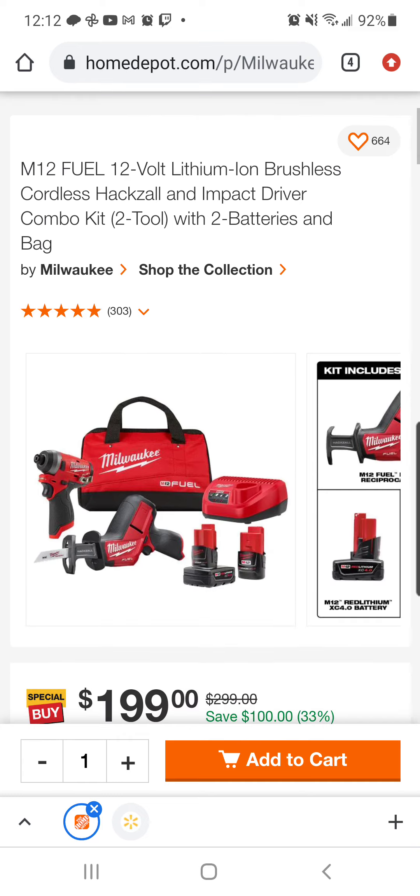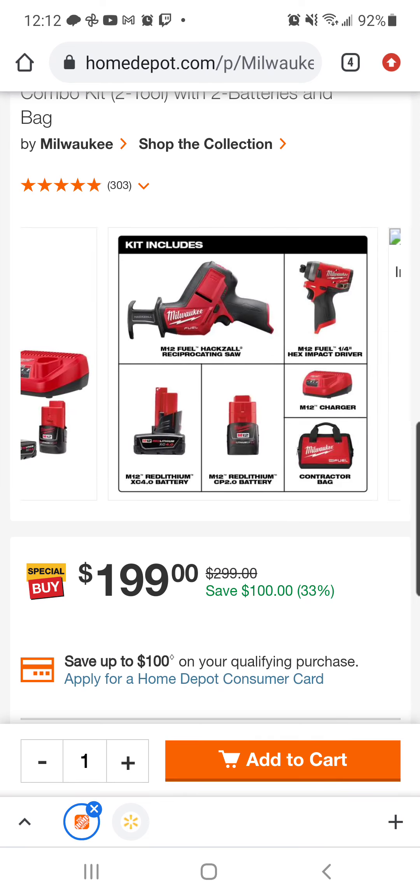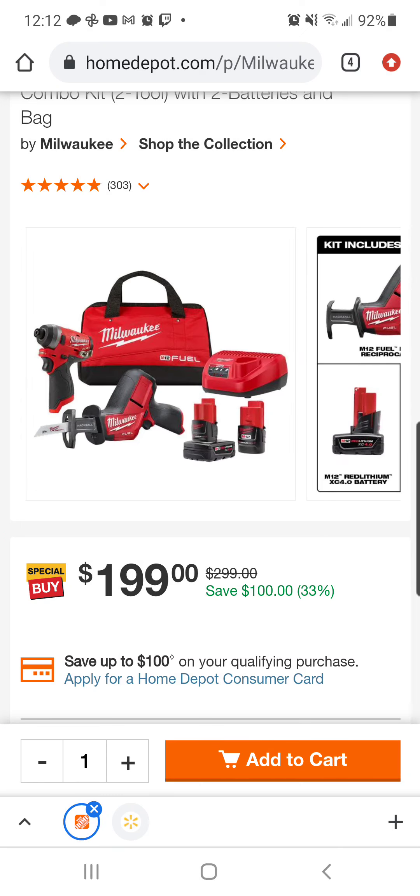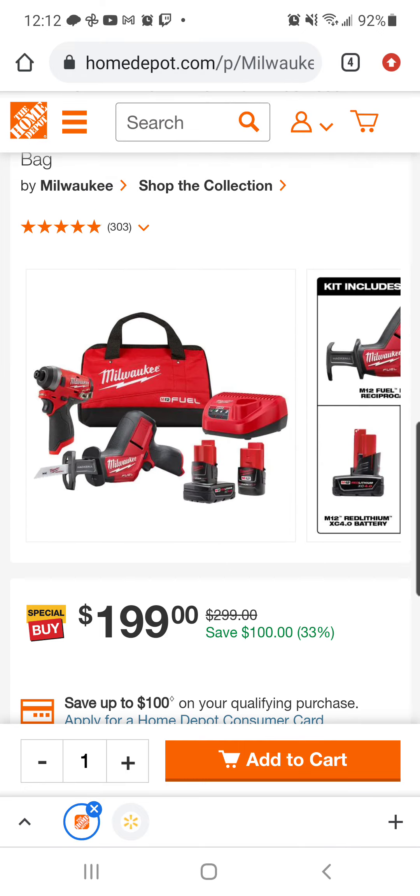Also, we discussed these Hackzall hacks in the past — you could get the four with the charger and the bag for right around $107. Well, here you can throw in the impact driver with a two. You only get one charger and one bag, but it's still a heck of a deal at $199. I think it's a good price; looks like right now there's $372. I'll leave the links to these items in the description down below. Have at it, fam. Good luck.